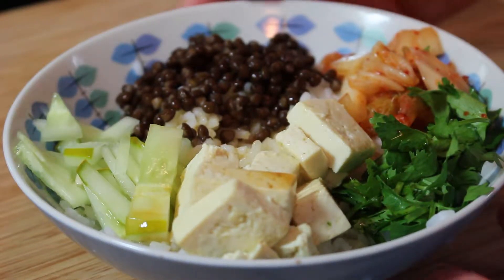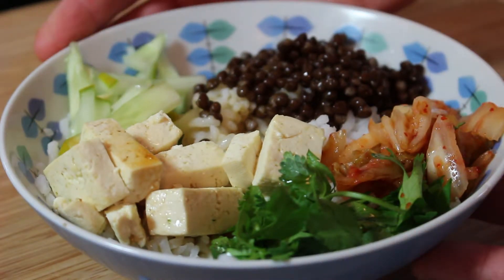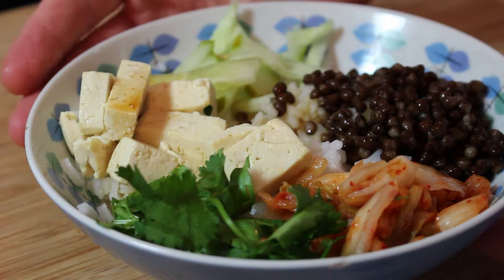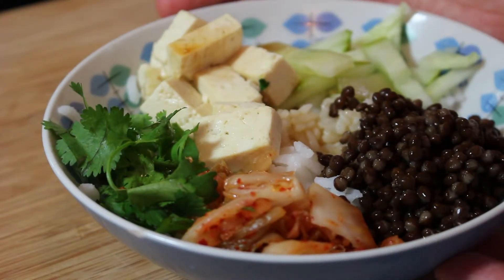Doesn't this look great? This is a grain bowl — the grain here is rice. We've got a little bit of everything else in it. We're gonna make this tonight. It is super easy. Welcome to my kitchen. Let's get cooking.